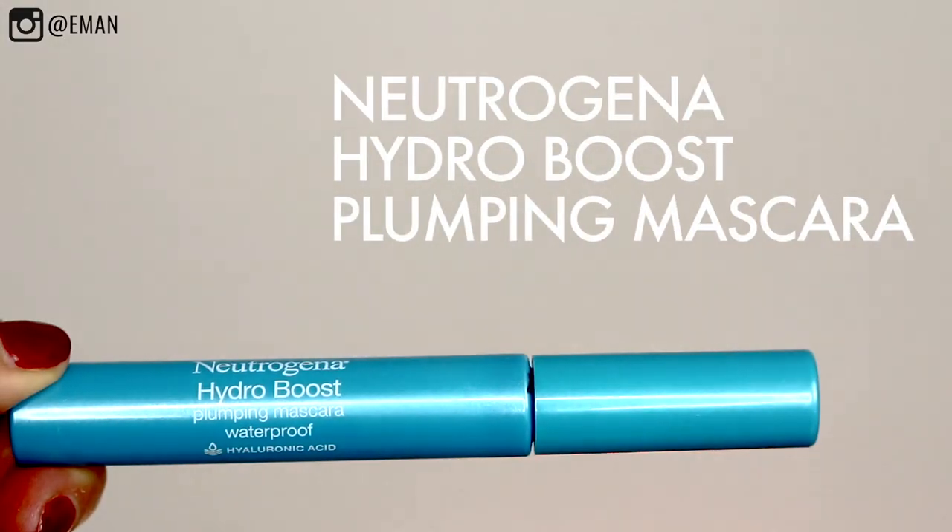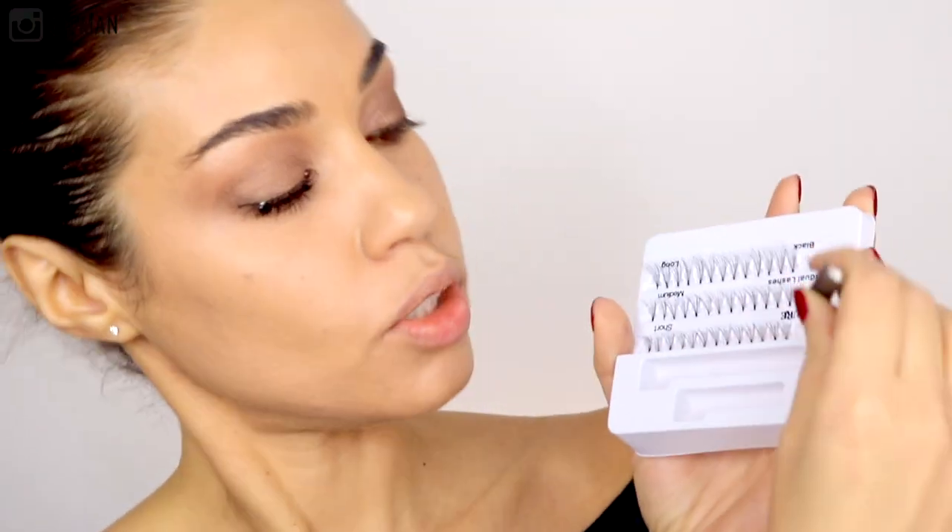Time for lashes. I'm going to be using the Neutrogena Hydra Boost Plumping Mascara in Waterproof, and then I'm adding individual lashes on top. I'm using these ones from Eyelure — individual lashes can seem really intimidating, but they're actually super easy to do. Take a little bit of lash glue on the back of your hand — I'm using the Duo Glue. Take the eyelash with some tweezers, pop it out, dip the ball end of the lash in the glue, and then look for the little gaps in your lashes — that's where you apply the falsies. Stick it as close to your lash line as possible, more on the hair. That is how easy it is to apply individuals.